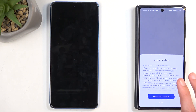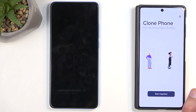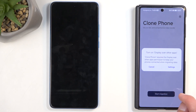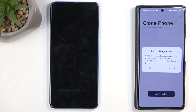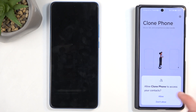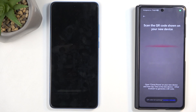Here we will need to grant a bunch of different permissions — select Agree and Continue. Permissions required include write setting data, which we can enable. Next is access to files — enable that. Then display over other apps: this is the one your device might not support. If it gives you an error, your device won't work for this process. Select Phone Clone and enable it, then go back twice. If you manage to enable this, your phone will work just fine.